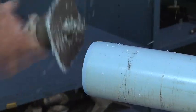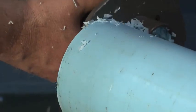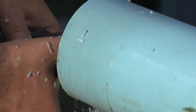This can happen if the guide plate was not kept perpendicular to the pipe and the bearing plate on the router bit was not kept against the pipe.